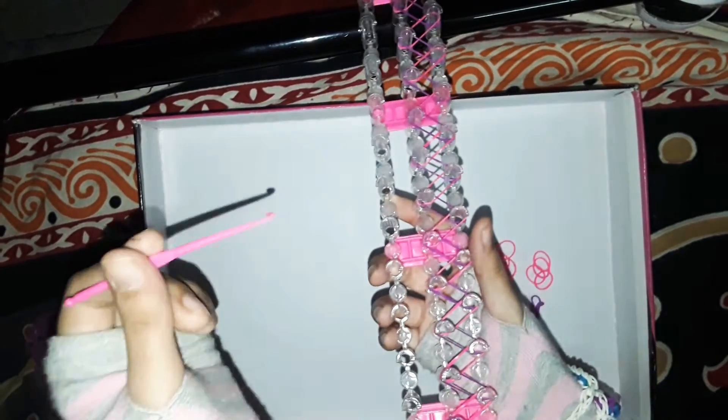Now take your cap band. Since you're a beginner, a cap band is just one rubber band — take it, place it on the last peg, and start doubling it onto your loop. You can even triple it, it's your choice, but most people use a double.